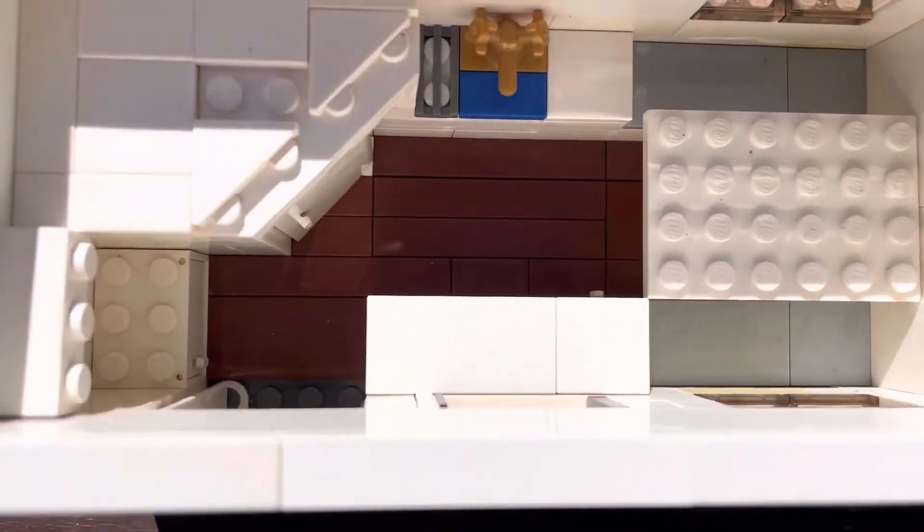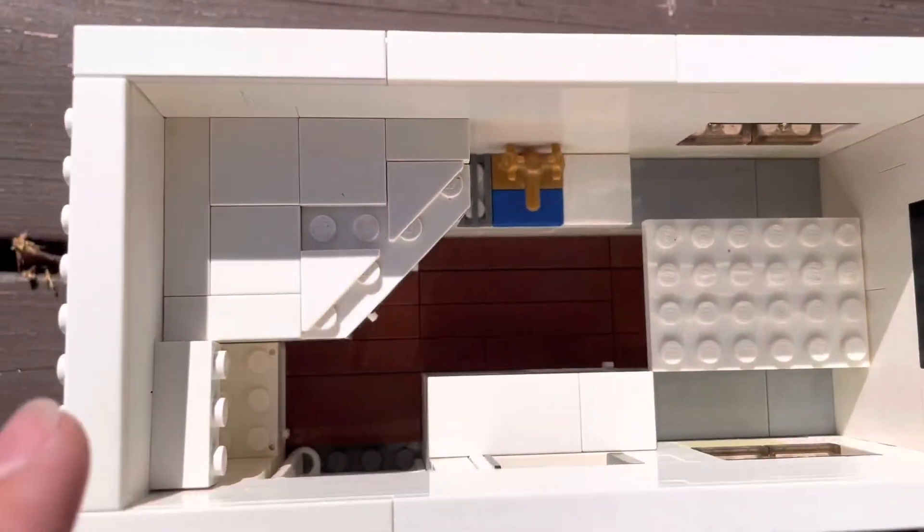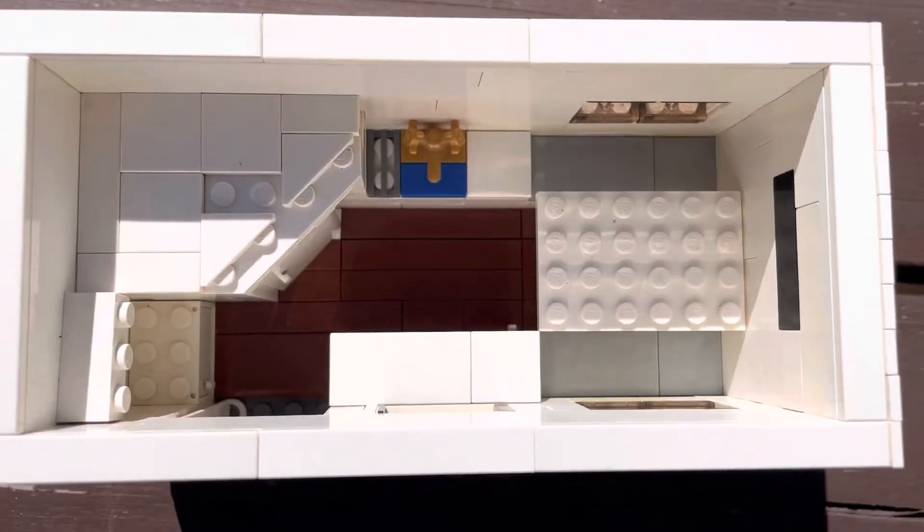Inside the trailer, we see we have a bathroom, a kitchen, a little counter, and a dinette, and the rear entry to the tent bed here. And let's take a closer look at each.